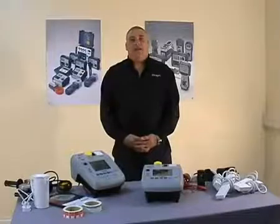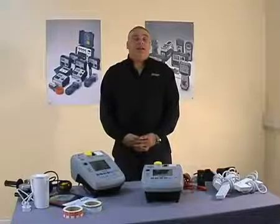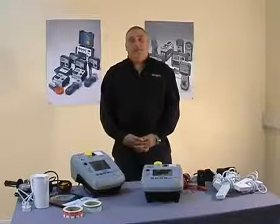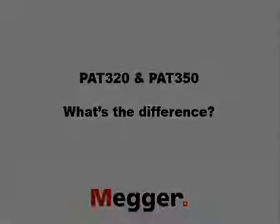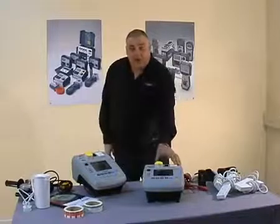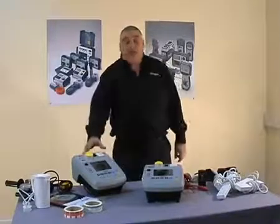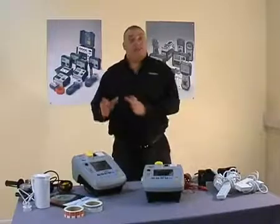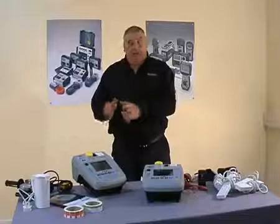Hello, my name is Lee Baker of Omega. Today I'd like to take you through the features and ranges of the new PAT 300 series of portable appliance testers. The PAT 300 series consists of two products: the PAT 320 and the PAT 350. The only difference being the PAT 350 has a flash test function, which we'll cover a little bit later on.